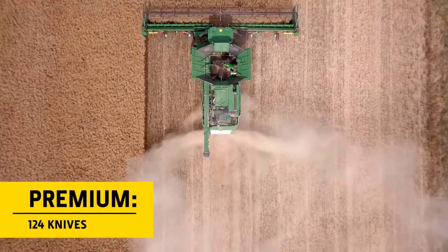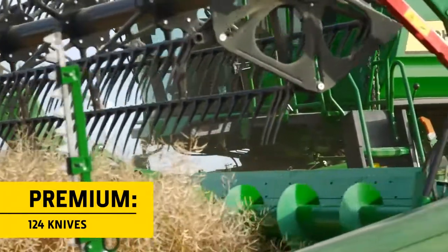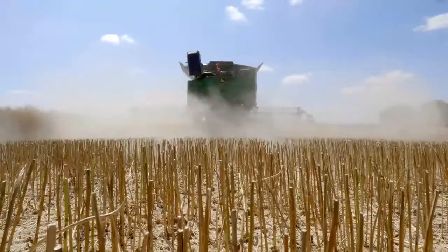There's a choice of a high-performance premium chopper with 124 knives operating at 3000 rpm, and a deluxe chopper with 68 knives and a lower speed of 2400 rpm.